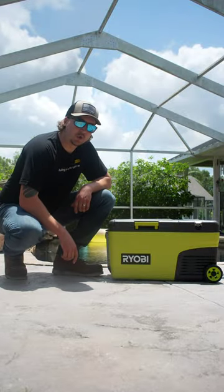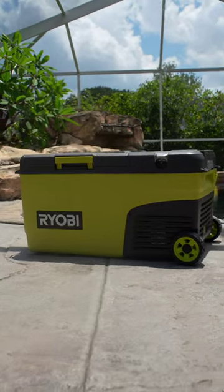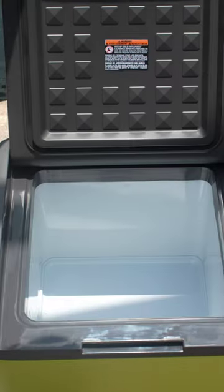RYOBI may have just dropped the coolest tool of the summer, pun intended. This is the 18-volt OnePlus Hybrid Cooler, and you don't even need ice to keep it cold. Here's how it works.